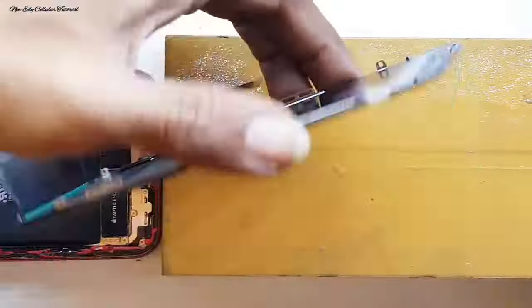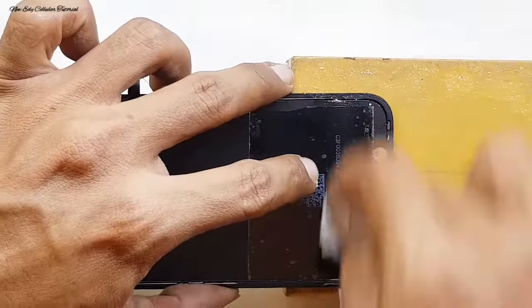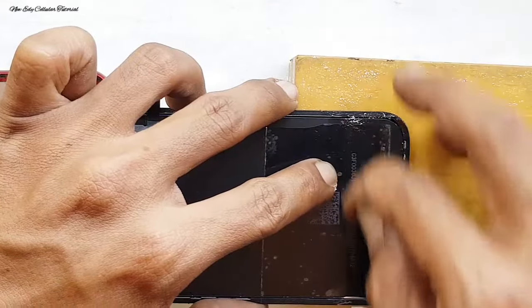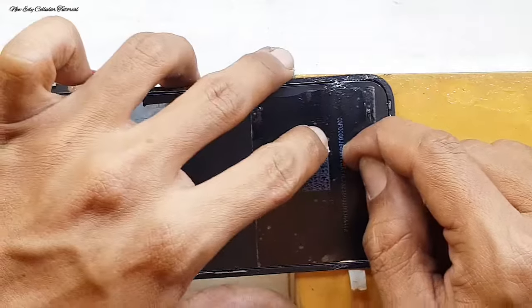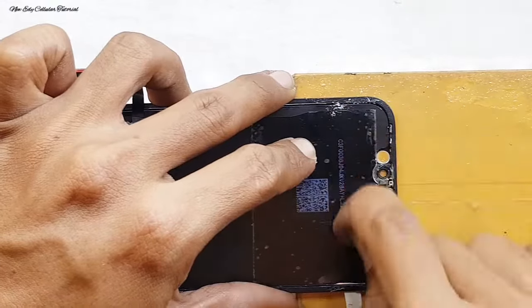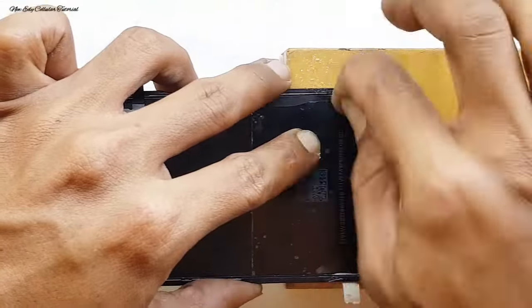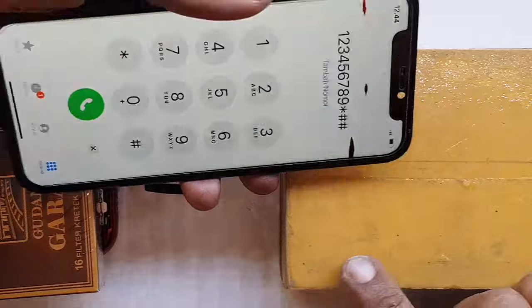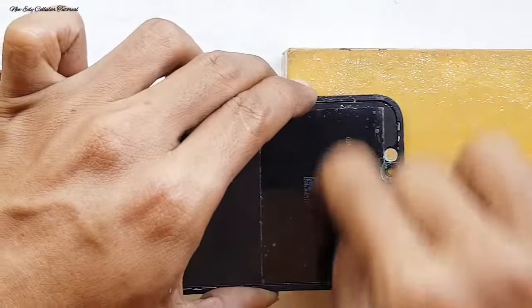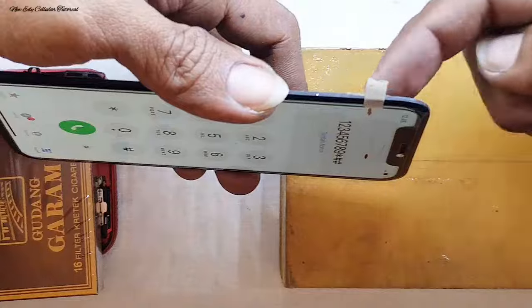Untuk menghafal posisi letak tompel atau flek warna hitam yang bergaris, kita kasih tanda. Selanjutnya kita bisa menggunakan teknik manual, yaitu dengan cara menggunakan tisu biasa sambil kita gosok — caranya dengan menekan secara halus sambil kita dorong, pasti ada perubahan. Kemudian langsung secara manual menggunakan ujung kuku jari sambil kita tekan secara halus dan kita dorong, otomatis flek warna hitam akan berubah menjadi satu seperti tompel.